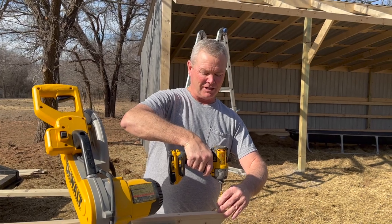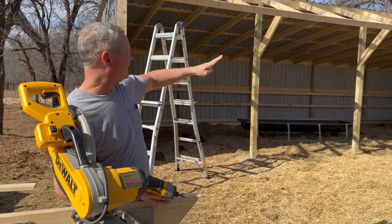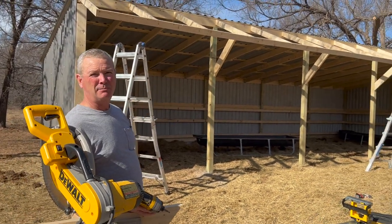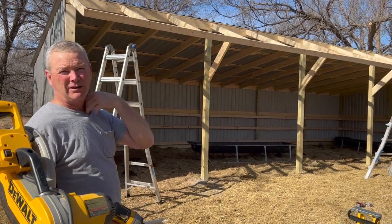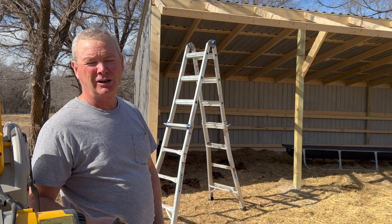Right now we're cutting our braces to brace it from leaning back into our poles. As you can see, our roof line will be braced back to the pole itself. Since we don't have any poles out front, we're going to brace it back to the loafing area itself.